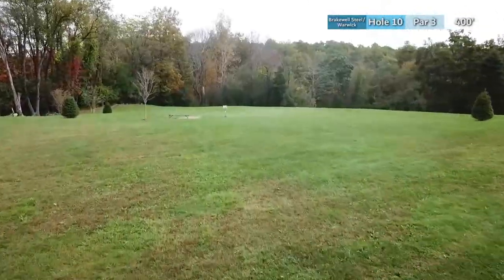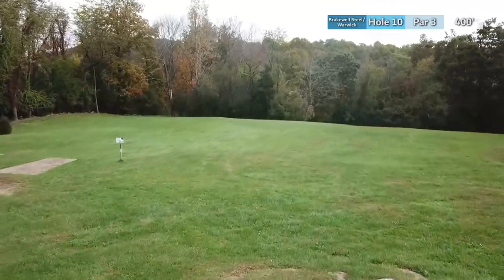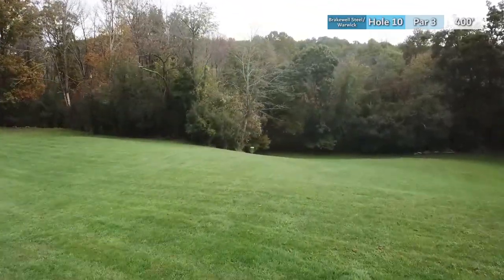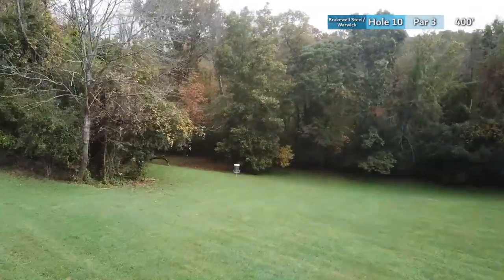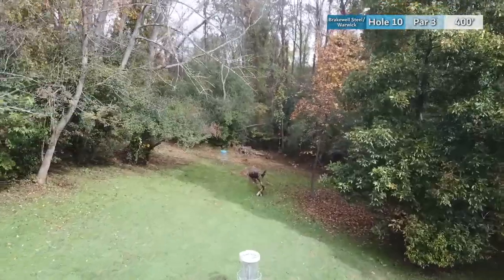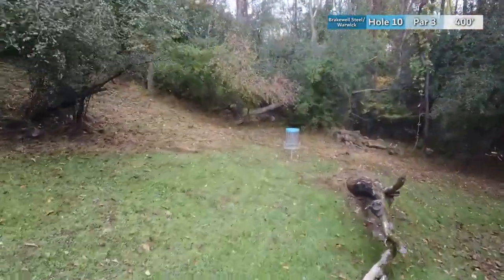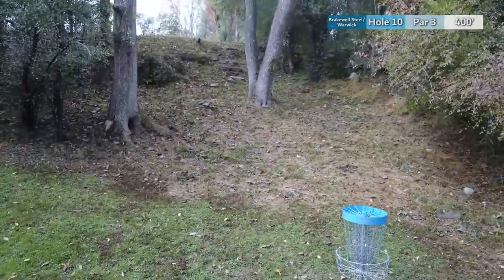Hole ten is a par 3 at 400 feet from the tee, throwing across this field and over the crest of the hill. A backhand hyzer is a good choice because the fairway curves around this island of trees and along the hill up towards the basket. Not much to deal with except for one fallen tree. There is one more aggressive option: try to go through the island of trees on your first shot and give yourself a potential eagle look.